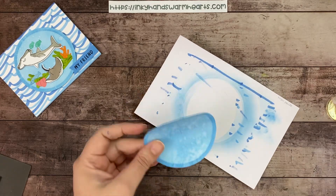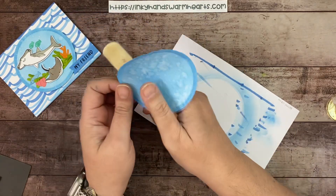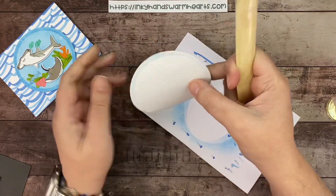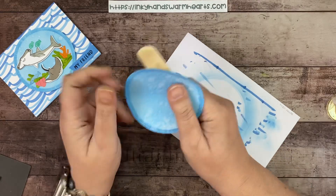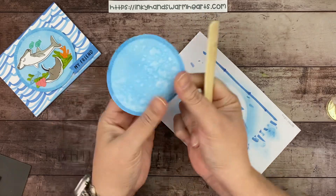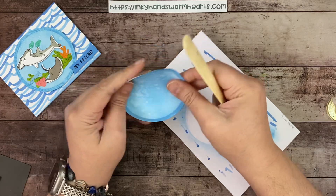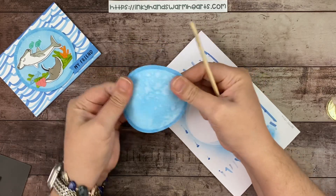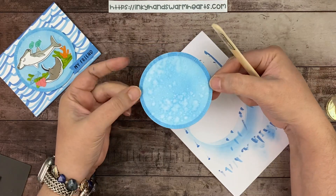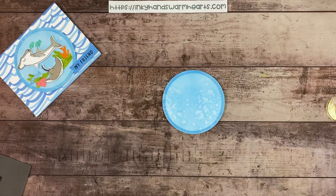Now that it's curved, take the bone folder and go in one direction, then turn it and press a little harder along the edge — just like we curl anything. We don't want to curl it all the way, just give it a little lift. We'll add dimensionals to it anyway so it'll be lifted off the card. There's our circle face.